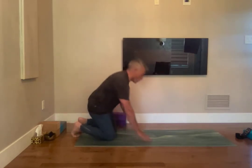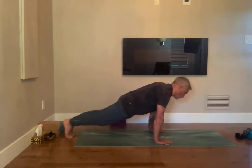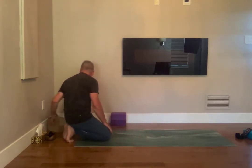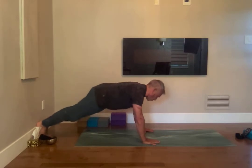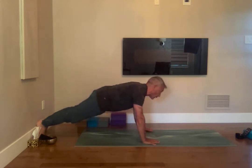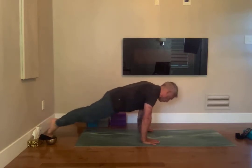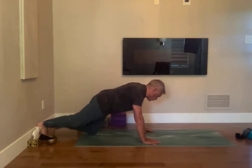Come into plank pose. Pull your belly in towards the spine and go forward on your plank and then backwards. Bring your heels close to the wall, as close to the wall as you can, and then go forward and back. Stay into the pose — forward and back. You can drop one knee, forward and back like this, or do two knees.